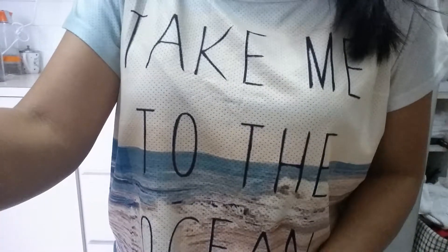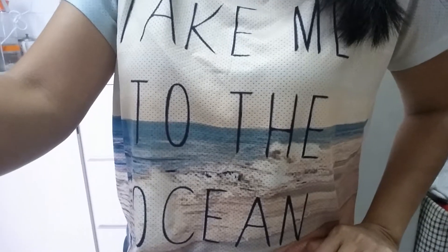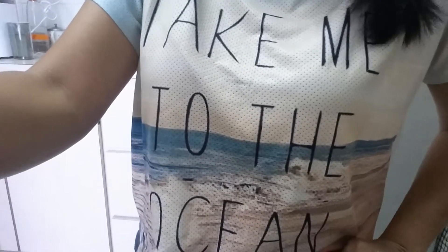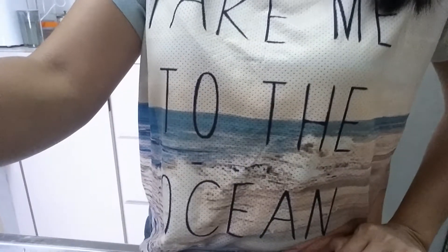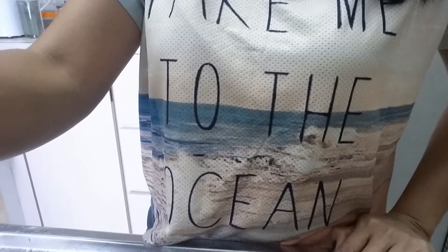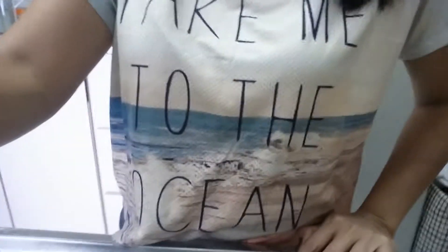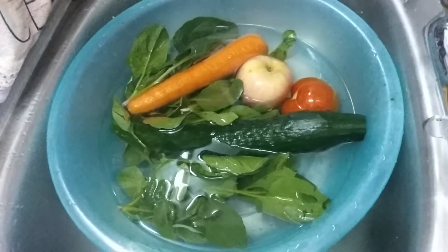Good morning! Today I'm going to make a fresh juice. I already have the fruits and vegetables soaked in water for 30 minutes, with salt and vinegar added, because salt and vinegar can help eliminate the insecticide spray on the fruits and vegetables.